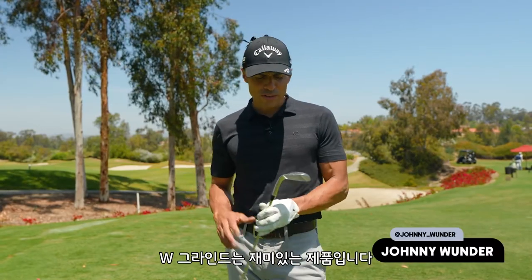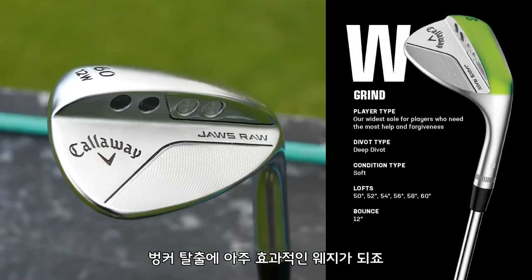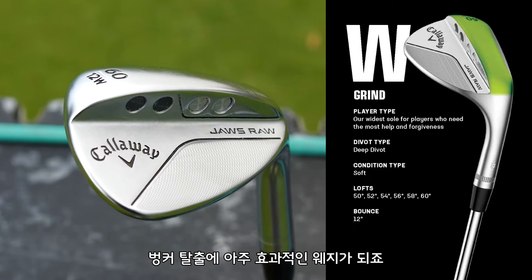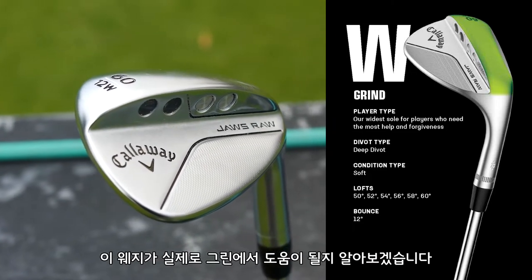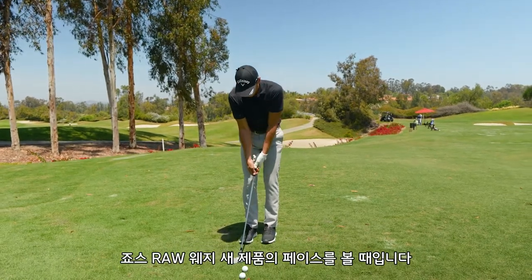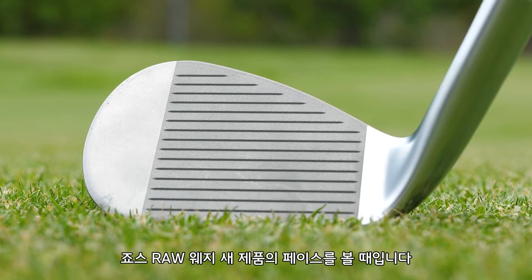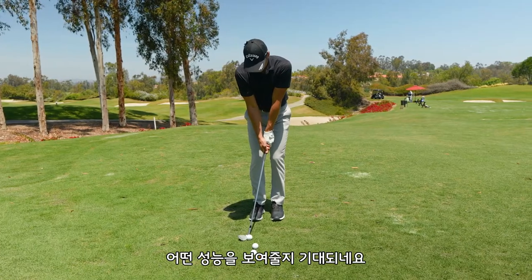The W grind is kind of a fun one. When you have this much bounce and this big of a sole, it's going to make a really awesome bunker wedge. Whether or not it works around the greens for each player, we're going to find that out if it works for me right now. There's nothing better than looking at a brand new, never-hit raw face for the JAWS RAW. Let's see what this is — I'm kind of excited for this one.